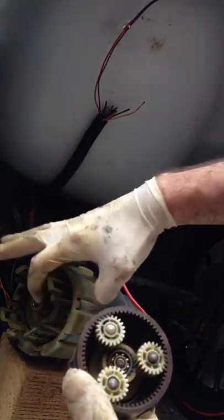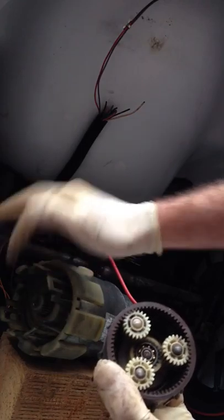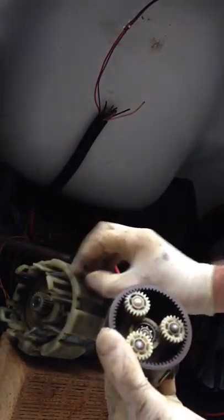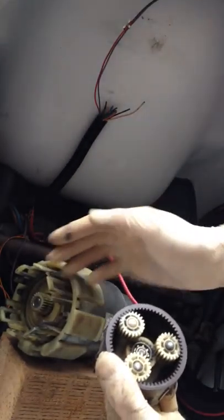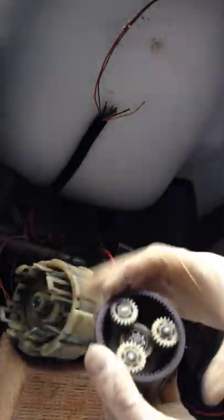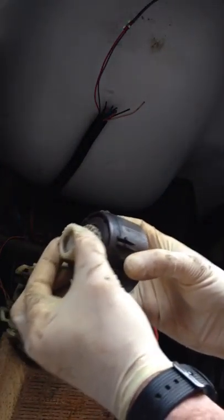So there's a bearing there that should be attached there. Basically this means that this core of this motor — the commutator part, as far as I'm concerned anyway — is basically trash now. This middle part is, because you need that otherwise you'll put it in and obviously it'll wobble around a little bit.